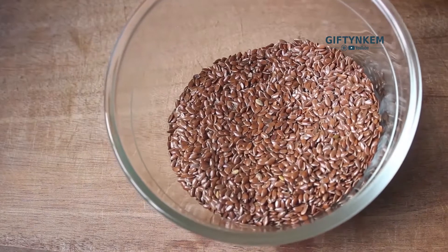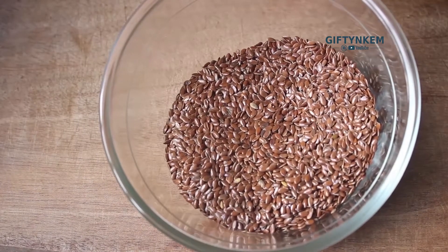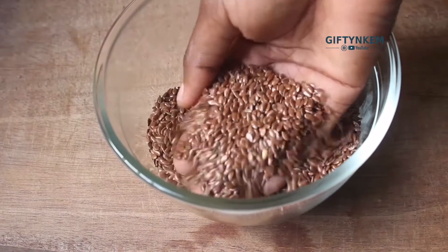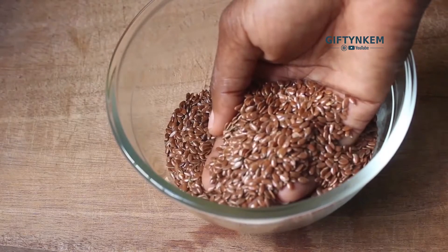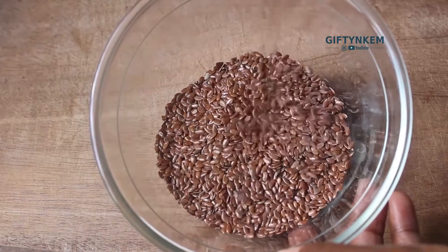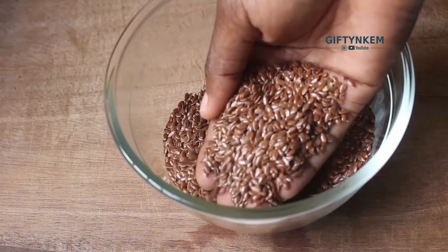Welcome once again, so let's get right into the video. The first ingredient we'll be using for this DIY is flaxseed. Flaxseed is really really good for natural hair - it has a lot of benefits. Flaxseed gel contains vitamin B and E, omega-3 fatty acids, magnesium, and other proteins.